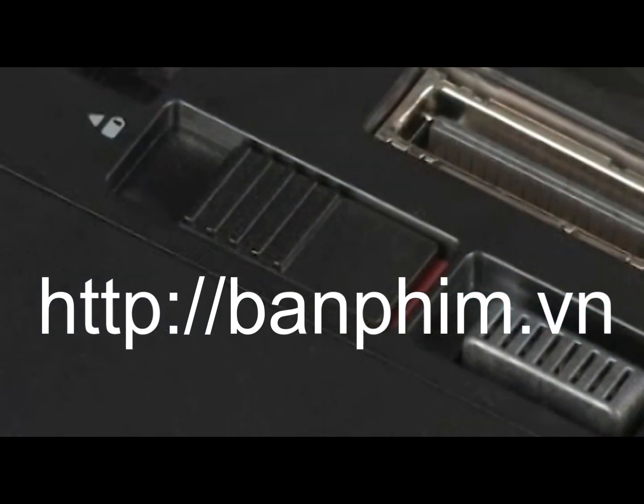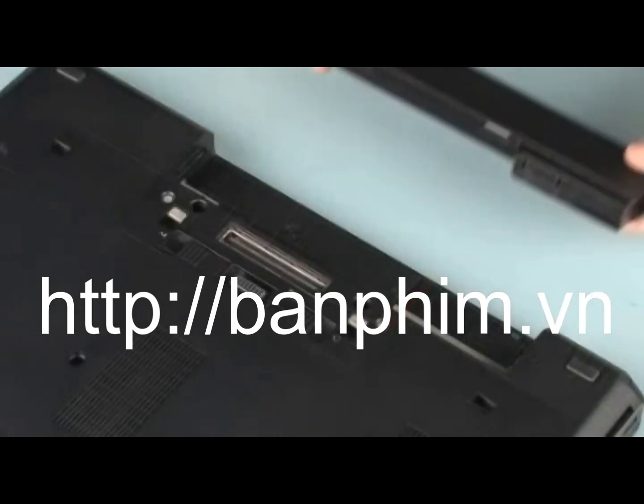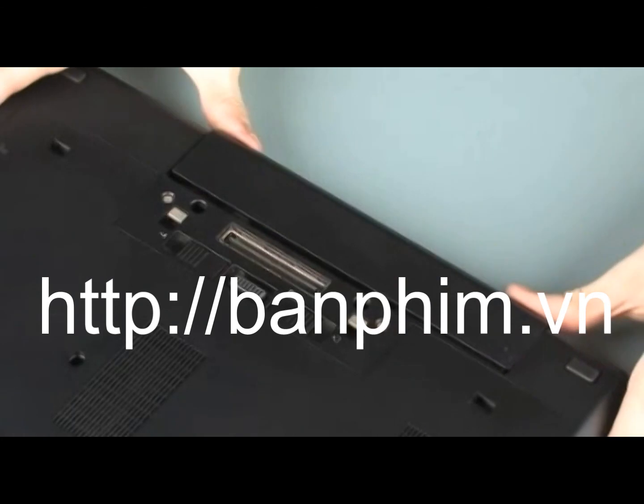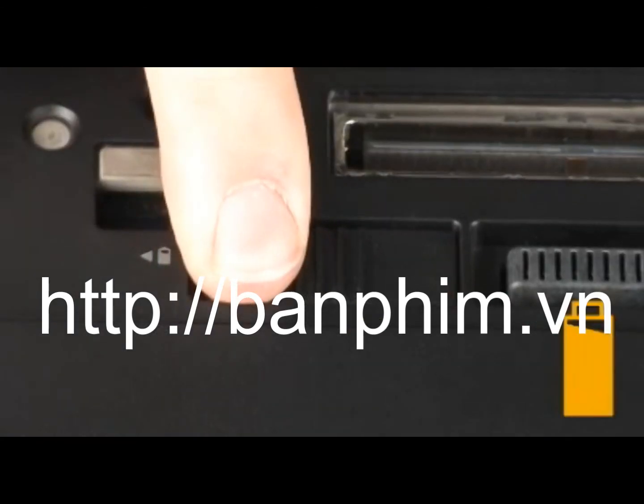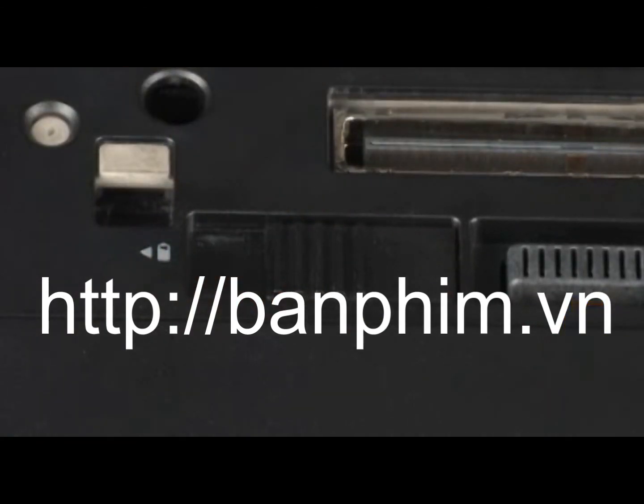Caution: To avoid damaging the battery locking mechanism, be sure that the battery release latch is in the unlocked position. Slide the battery into the battery bay until it is properly seated and the battery release latch clicks. Slide the battery release latch, identified with a battery icon, to the locked position to secure the device.